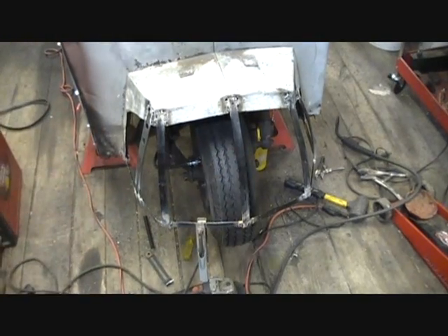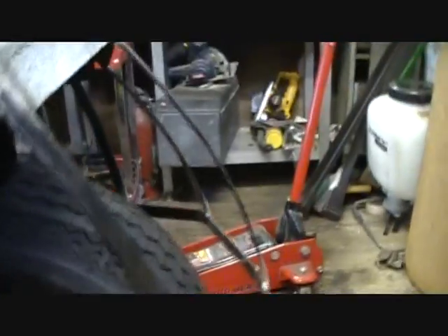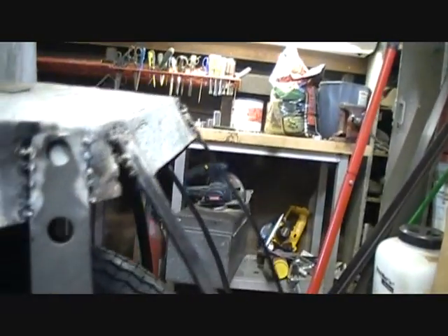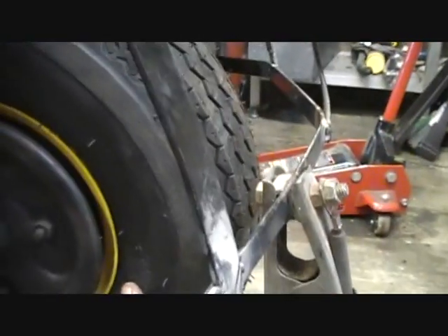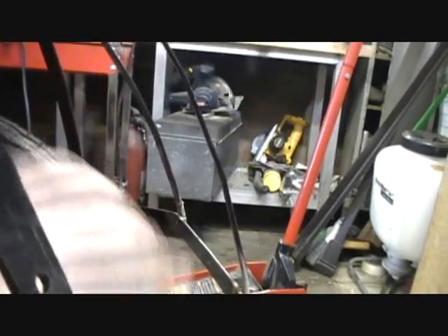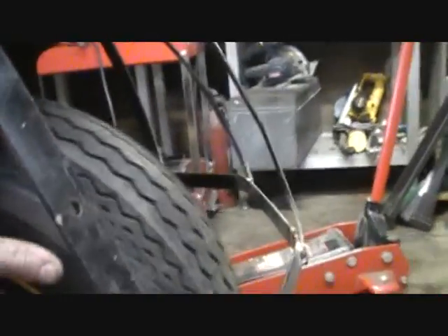I'm going to go ahead and take this off the tripod and bring it down to the level of it so you can see what I'm up to here. What I've done, if you can see that, is I've put a little radius on all of these — every one of these has a little radius on it. Because when this tire goes up — I moved it up and down with the jack — it tends to go straight up, which would violate the flat line if I had left this straight. So this allows room for that tire to move around.